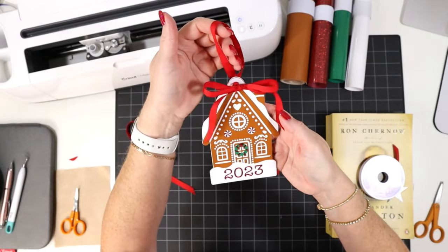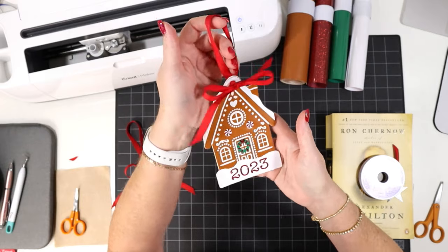This is our gingerbread ornament all complete with our personalization at the bottom — I hope you like this one. If you want to see all of the fun and festive faux leather crafts I created for my holiday crafting event, I'll leave a link to a playlist for you. Thanks so much for watching, and I'll see you in the next video.